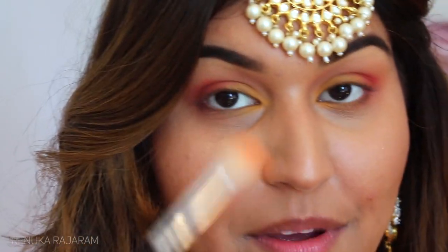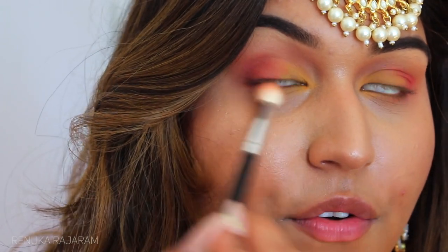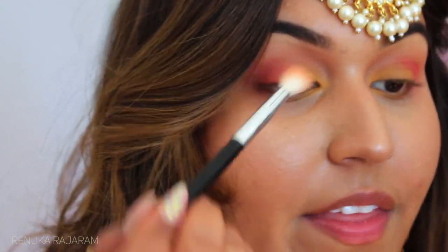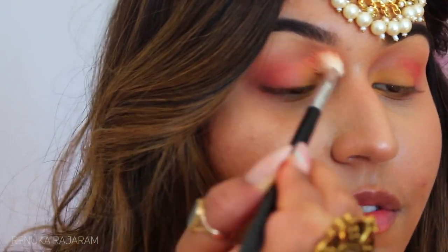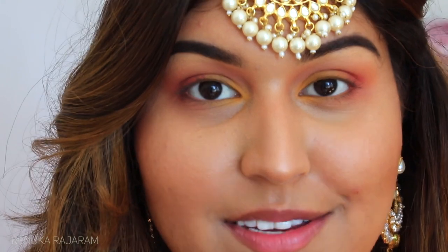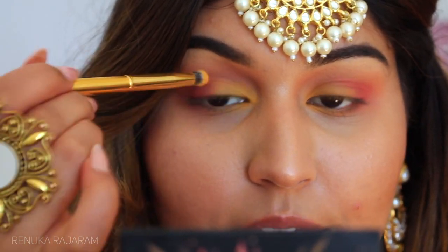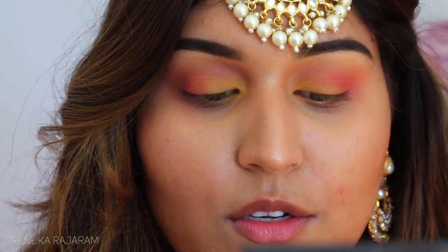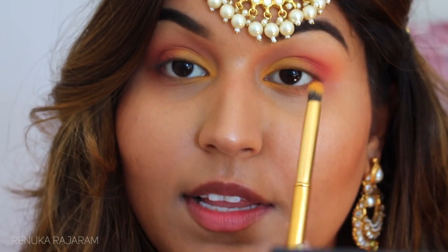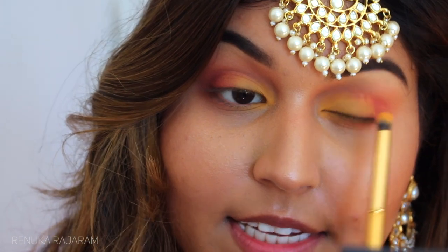Taking my fluffy brush, I'll blend the yellow and pink together until they are really really blended and look very nice. I like how it is now but I want to add even a bit more yellow. Usually when you do an eye look like this, or like a cut crease, you put the lighter shade on the moving eyelid — and that's exactly what I'm doing with the yellow.